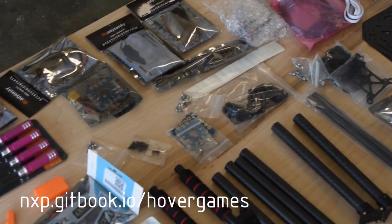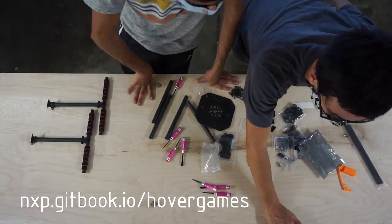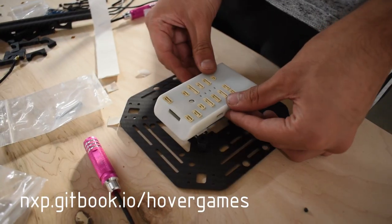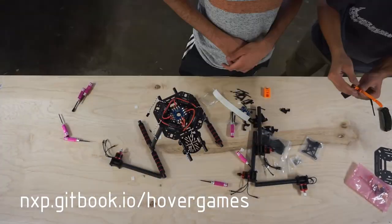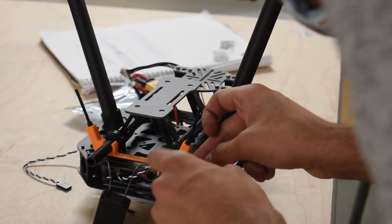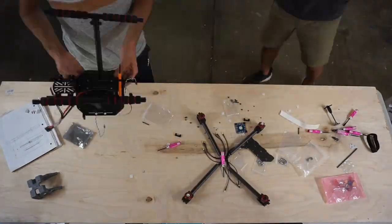Check out the NXP Gitbook at nxp.gitbook.io/hover-games for in-depth assembly and preparation instructions. During assembly, make sure to read the guide thoroughly and in order.